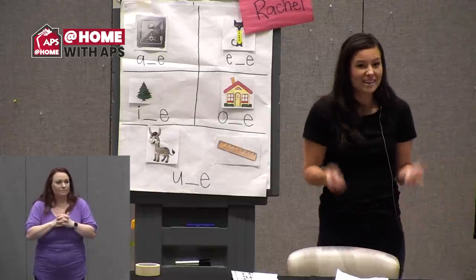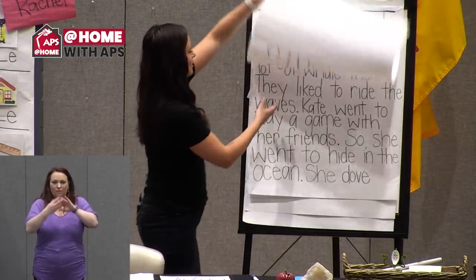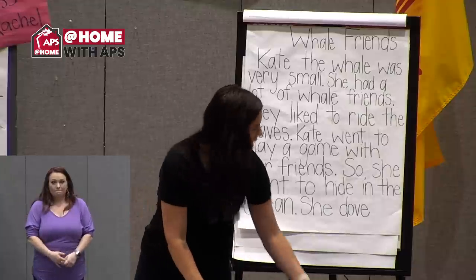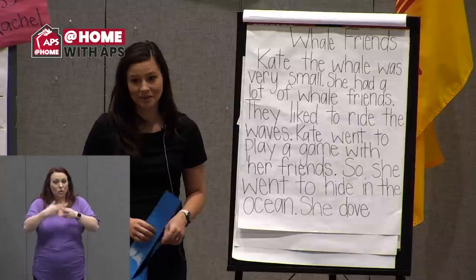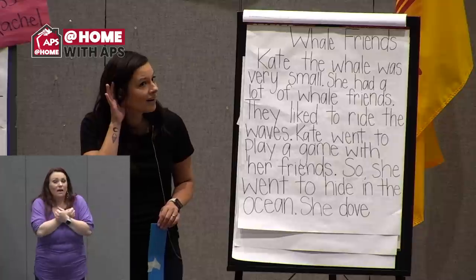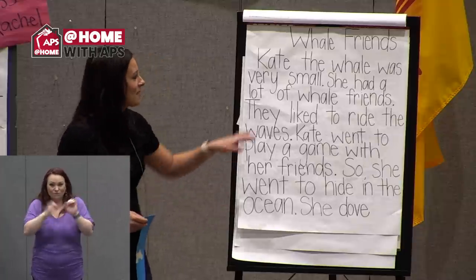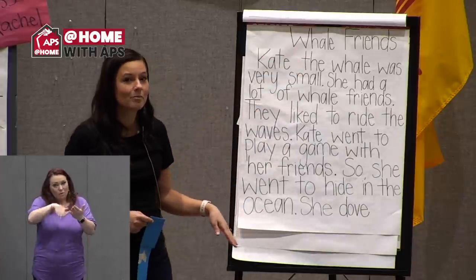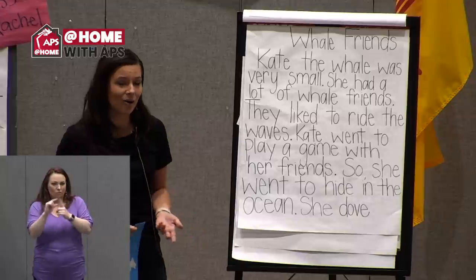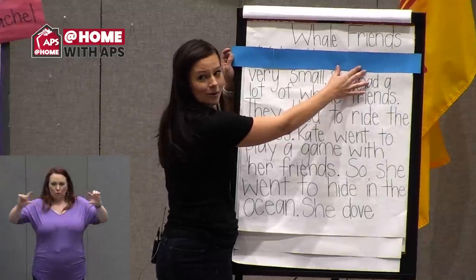Now that we can see that spelling pattern, let's practice reading a story — I think you're going to like this one. My story is called 'Whale Friends,' and I want you to read with me at home. We're going to read the whole story first, then go back and look for magic E words and you can help me at home. I'm going to guide us with some paper so you can follow along.